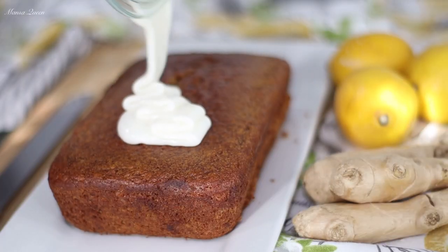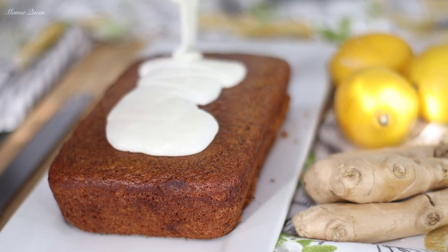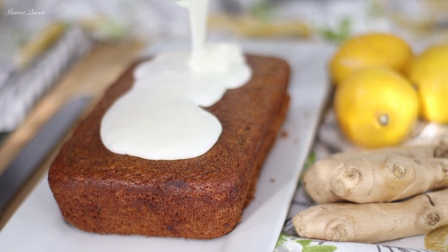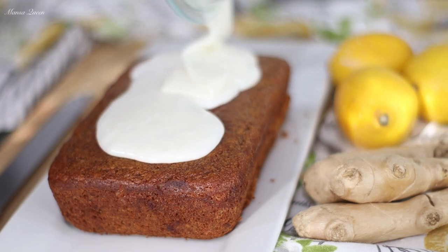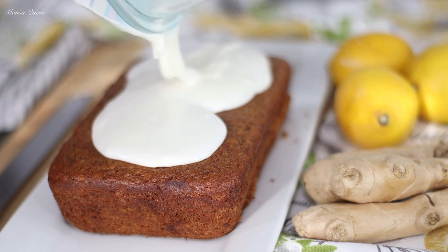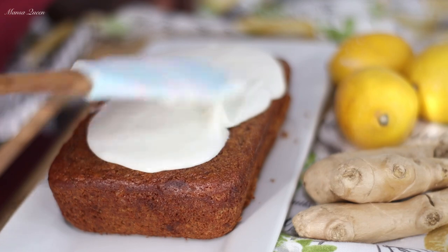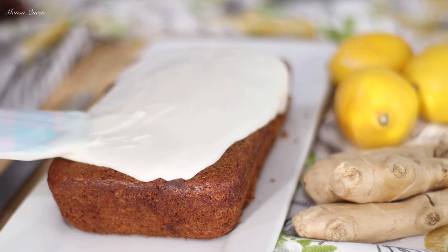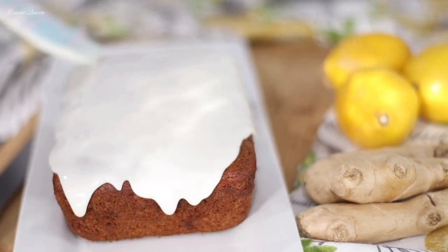Here is the glaze — now we're going to pour it on that cooled bread. Look at that flow we're getting — so satisfying! You're just going to pour it over the bread and then use a spatula to move it around, trying to form a thick layer of that lemon frosting over the top. It tastes so good — just two ingredients.